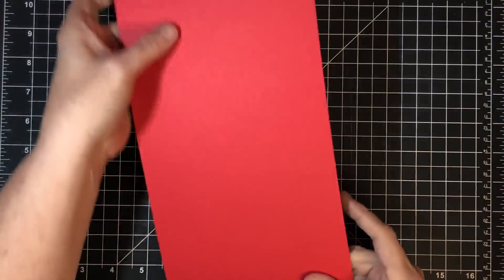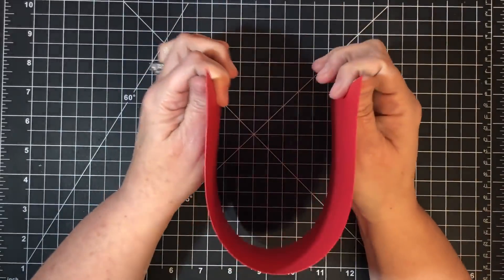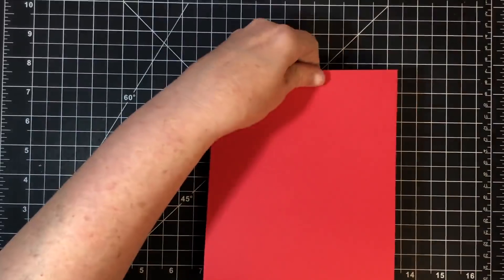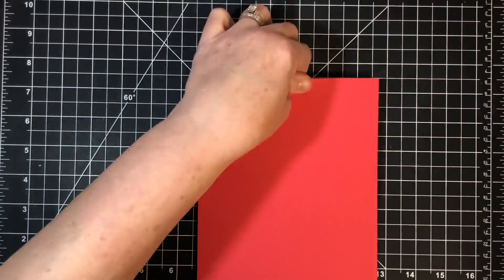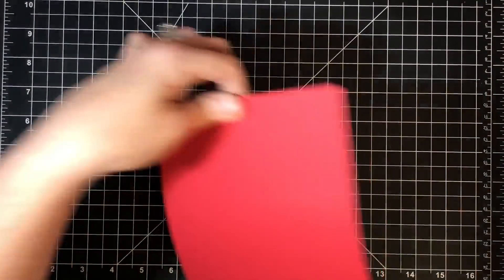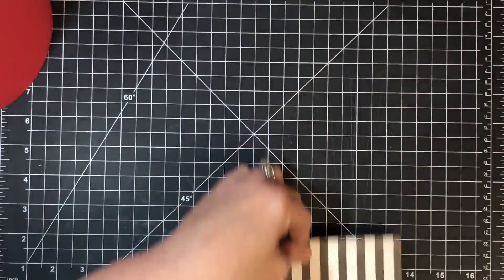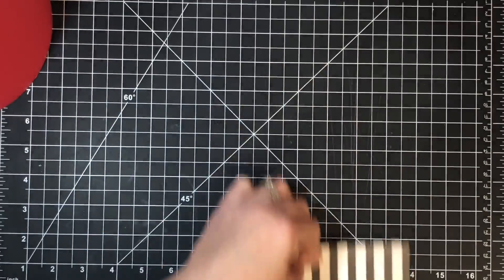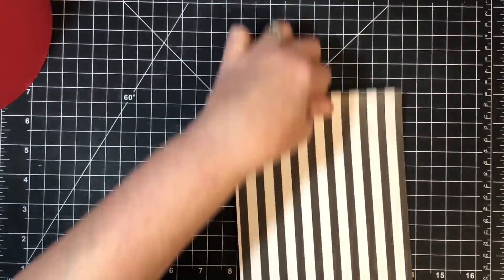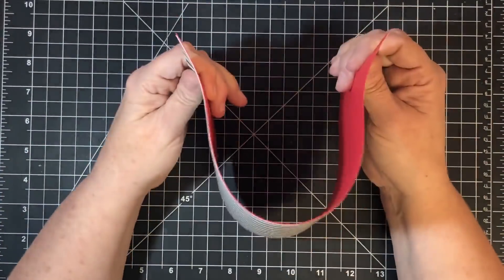Now before we assemble, I want to take this to the edge of the table and roll it to get that curve in the top of the mailbox. This matters because when I glue the two pieces together, they need to have a curve. So I'll just roll it on the edge of my table — I'll do a little more, because what makes this look like a mailbox is not having a flat bend at the top. I'll do the other piece as well until I get a good bend, and then they'll match up better.